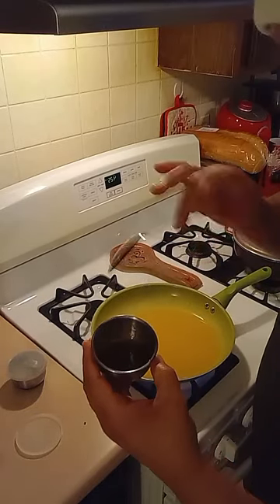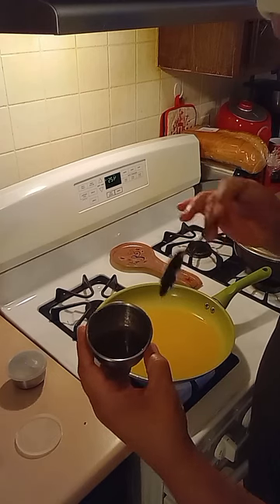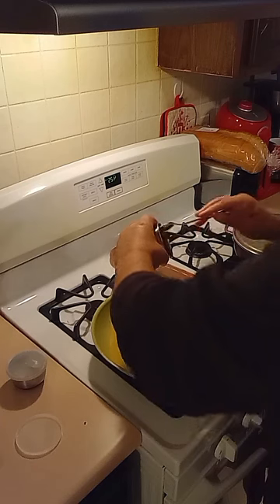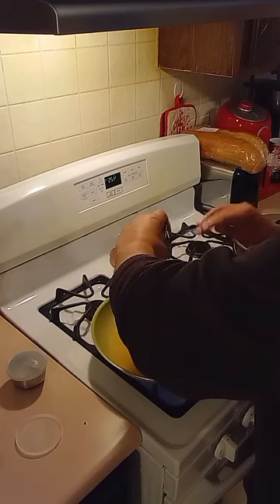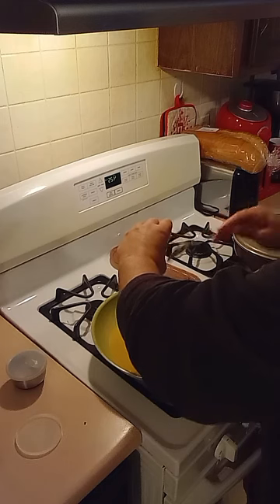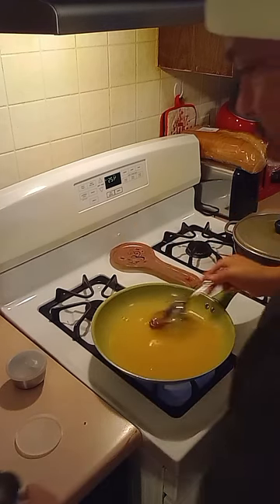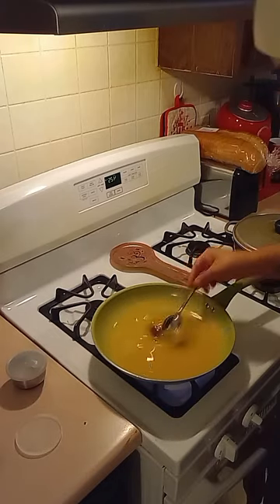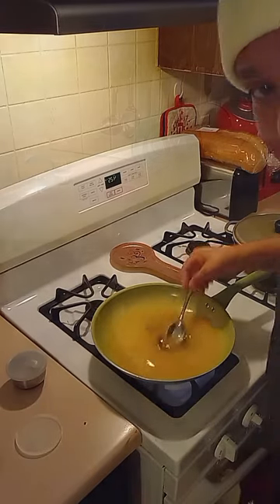This right here is honey, two teaspoons of teriyaki sauce, and a teaspoon of ginger mixed together. We're gonna go ahead and dip that in here. We're gonna let that come to a boil. I'll be right back with you in a minute.